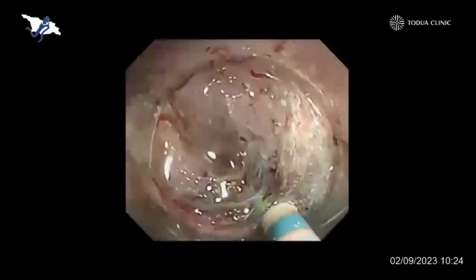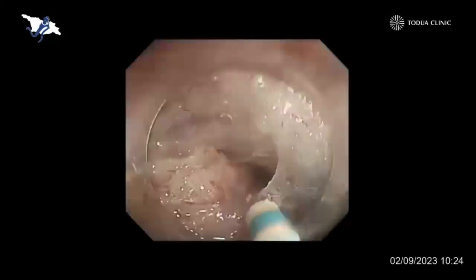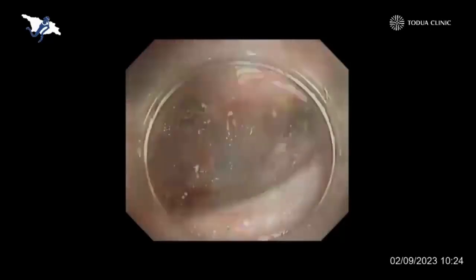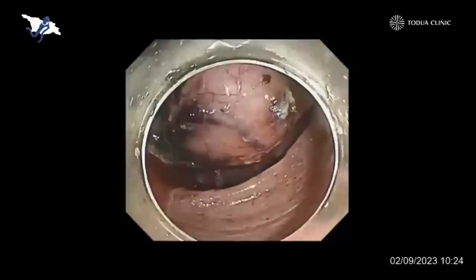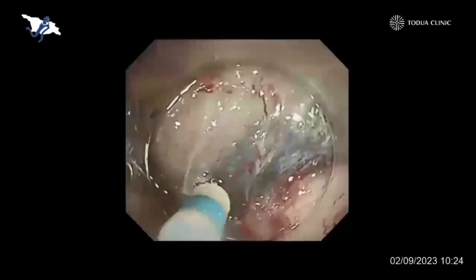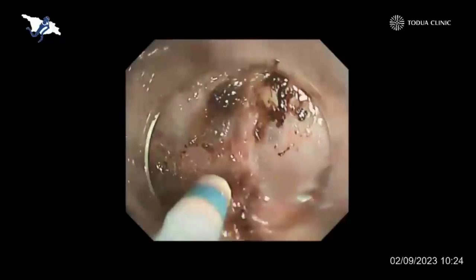Under direct vision, I can control the dissection relatively smoothly in a safe manner. You can see the muscle layer on the right side and the dissected area coming down according to gravity. Now nearly 70% of the submucosal layer is already dissected. But now we have found the muscle traction sign here.